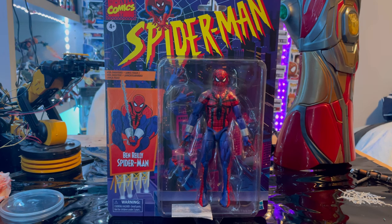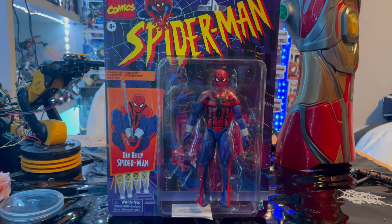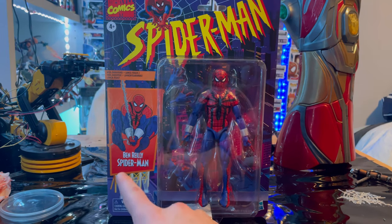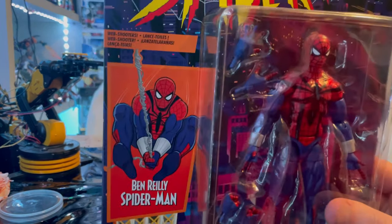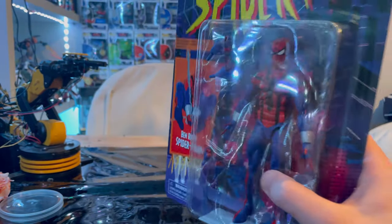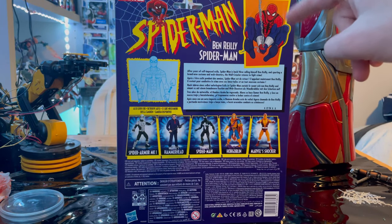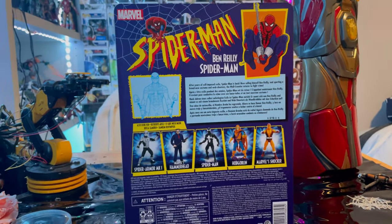Here we got the retro Ben Reilly figure from the Spider-Man retro wave. From the front we got that Spider-Man retro logo, the Marvel Comics logo in the corner, and a nice billboard picture of Ben Reilly — looks really good. Nothing on the top or bottom.